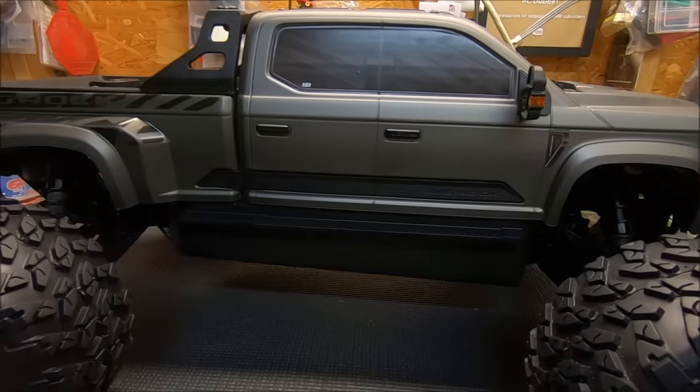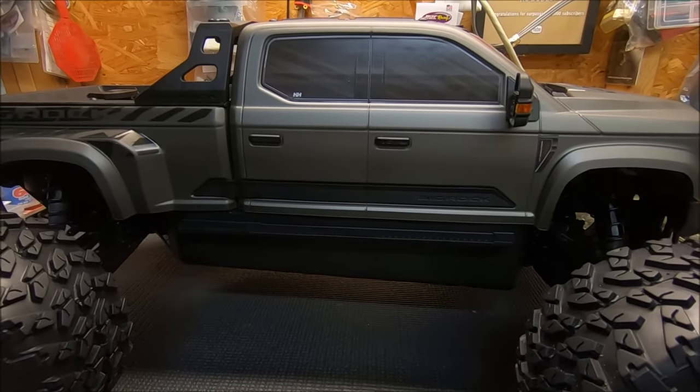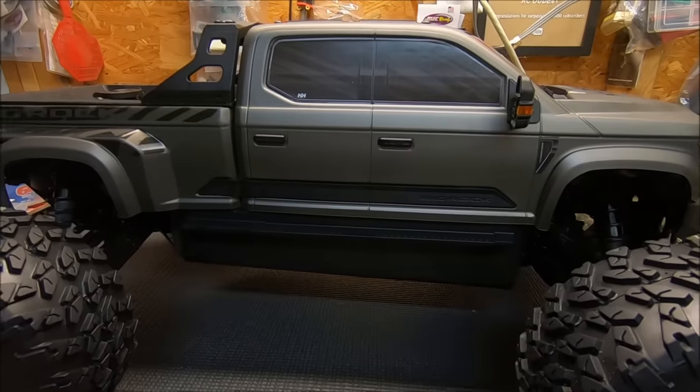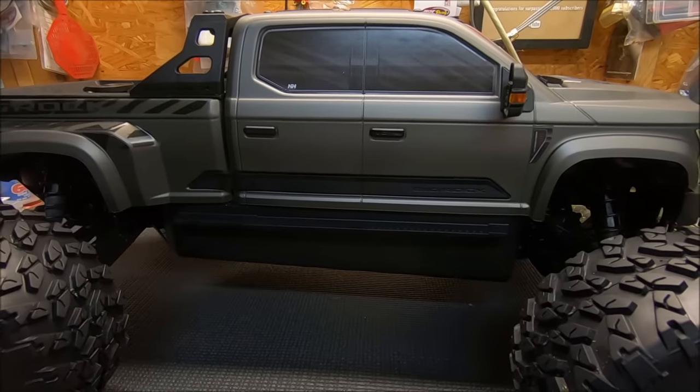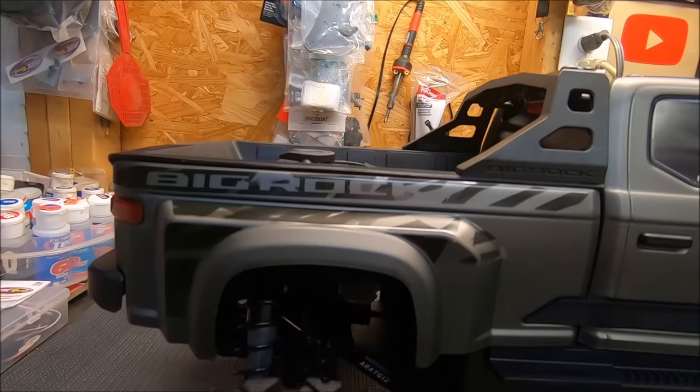First of all, I want to give a big thanks to Horizon and Arrma for giving me the opportunity to run this truck. If you want to pick one of these up, please check out my affiliate link down below in the description — it really helps support the channel. This thing just looks absolutely amazing; I love the scale look of this body.